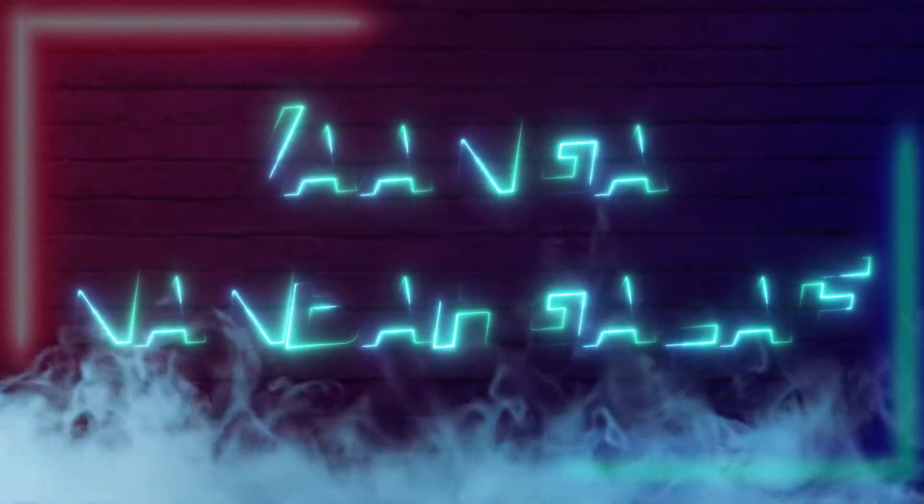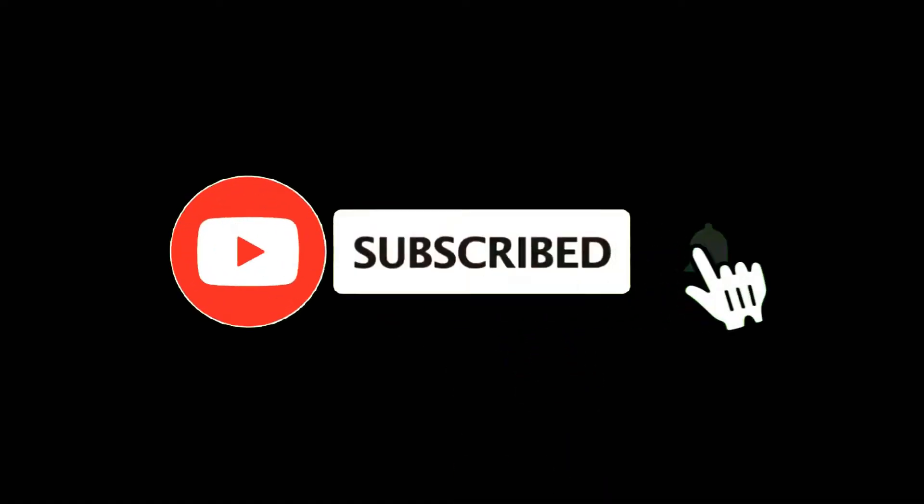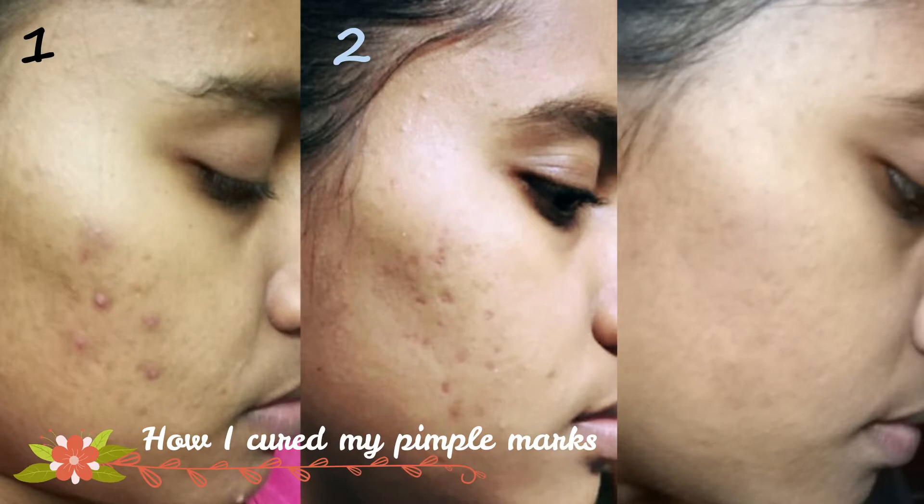Hey guys, welcome back to our channel Vangan and Burghli. If you are watching this channel for the first time, please press the subscribe button and the bell icon so you will see all the notifications. Now I am going to show you how to remove pimple marks.